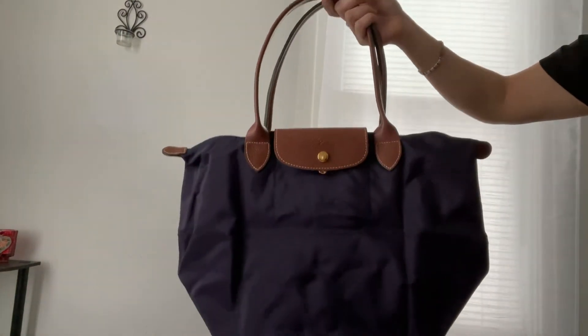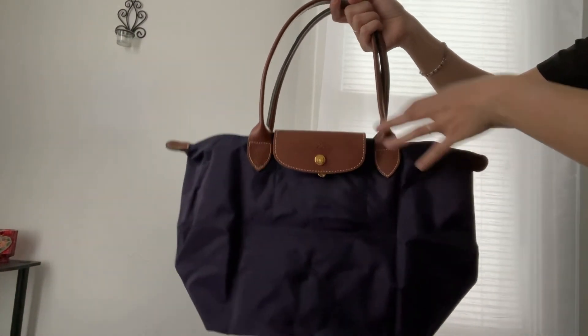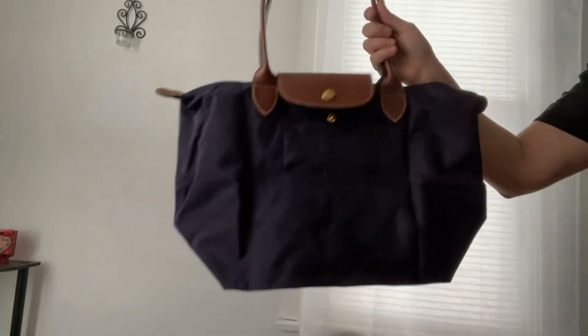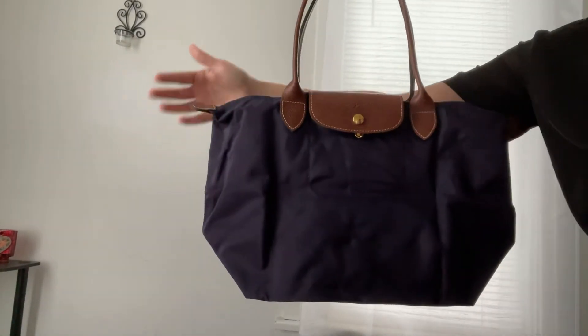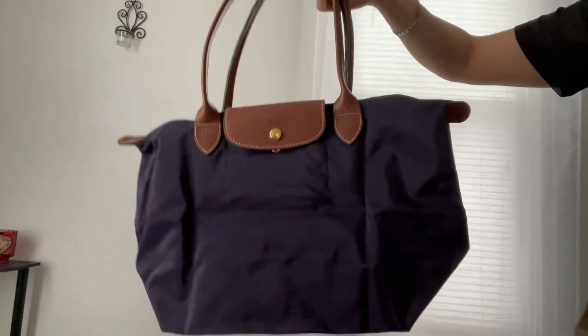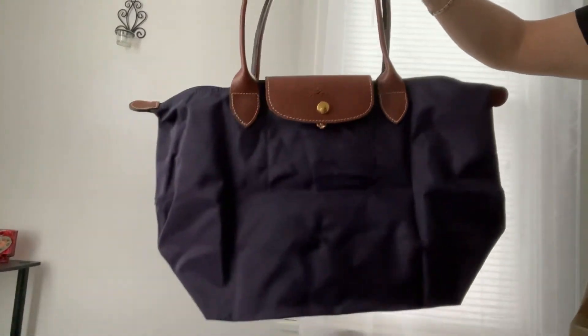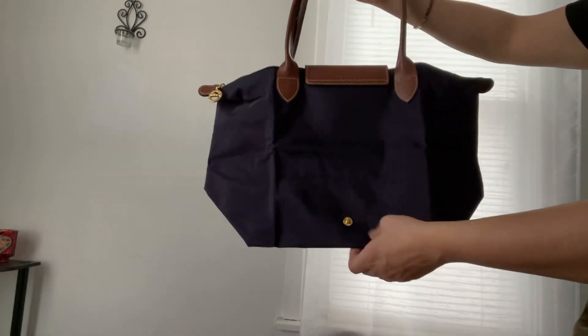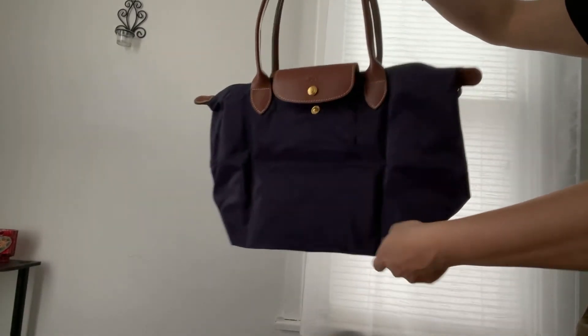One thing about this bag — I also have a travel size, and it's under the travel section on the Longchamp website. It looks just like this but a little bit larger with a short handle, and that's usually what I use to travel. I forgot I had that one because I only use it when I travel and I haven't been anywhere lately.